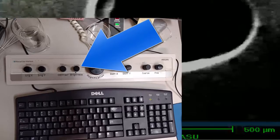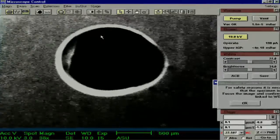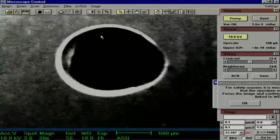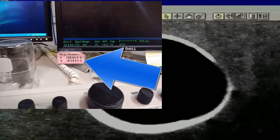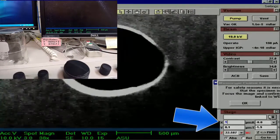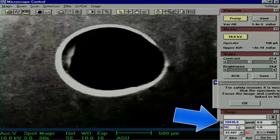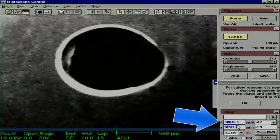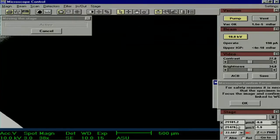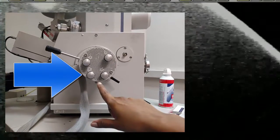This could also be done using the panels next to the computer. Now we have a better idea of what we are looking at — it is one of the slots on the stage. Now we want to get to the edge of the stage, because it is a good point of reference. From there, we can rotate the stage to find our sample. We do this by using the magic numbers attached to the computer monitor. Enter the numbers into the X and Y in the bottom right-hand portion of the screen.